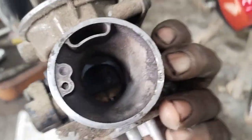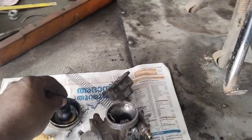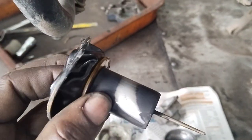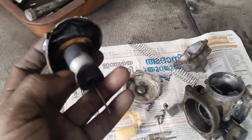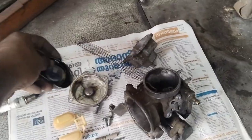We have to check the carburetor unit thoroughly. We feel it's time to check that carburetor. We have to check the carburetor unit carefully.